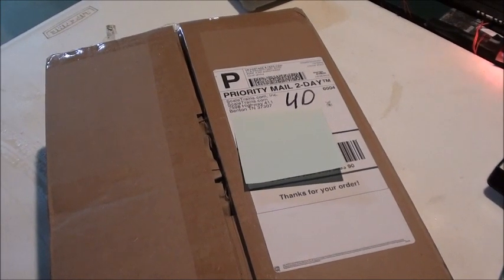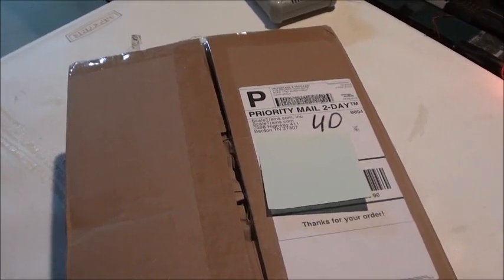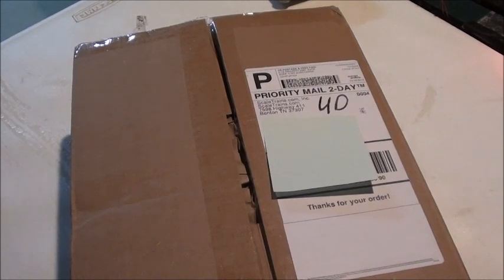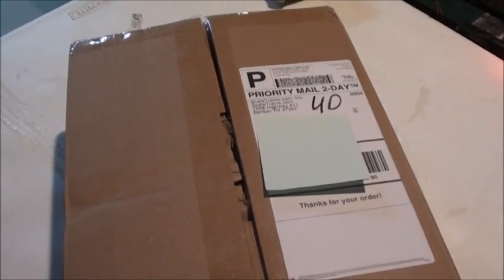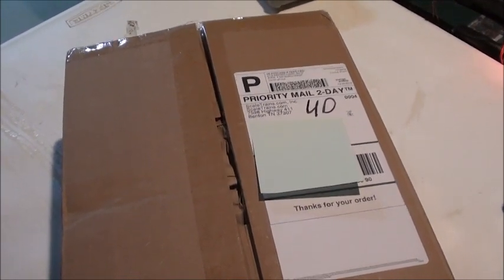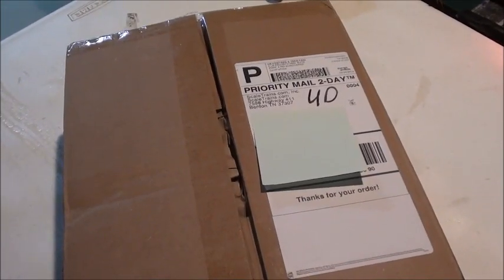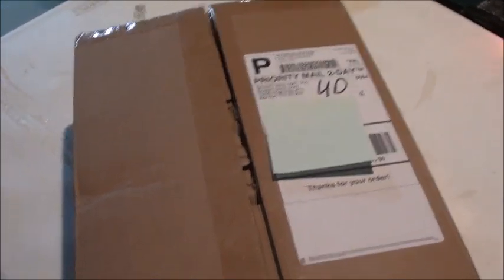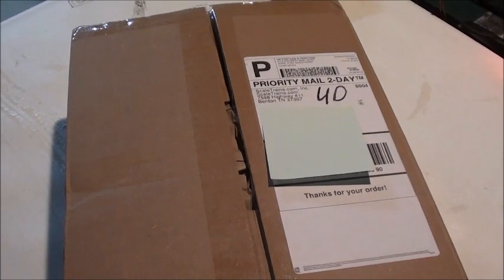What's going on, you guys? This is Steven, the KC Railfan. Today I have a package I got from Scale Trains. My package was originally supposed to arrive over the weekend on Saturday, but it was delayed and arrived just today, Monday — mostly because of the snow we've been getting around the Kansas City area. I live in the Kansas section.